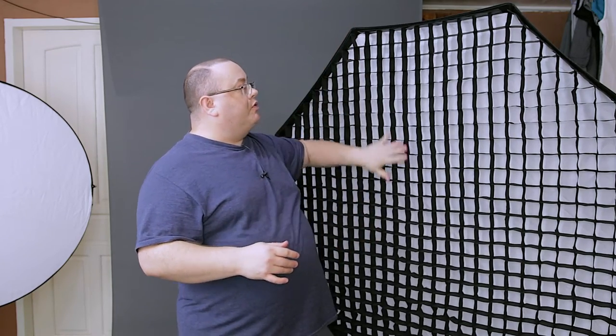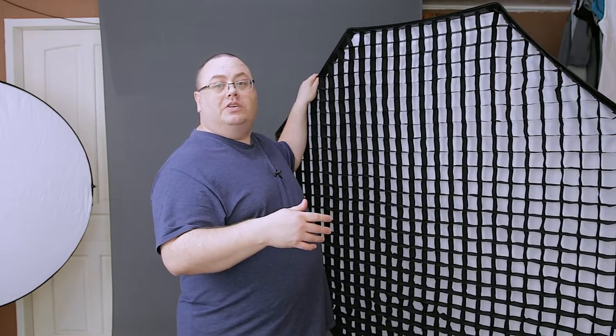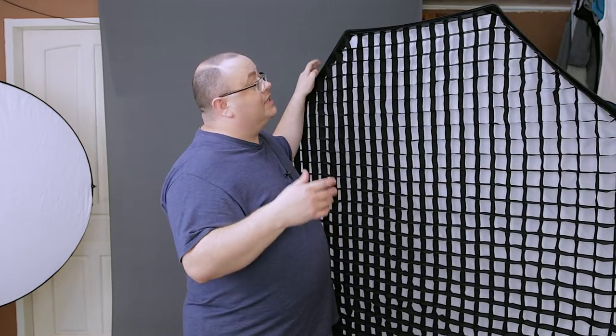That price is without the grid — you have to purchase the grid separately, which can be another $40 to $50, prices vary as always. I got this softbox for portraiture and I don't take it out a lot because it's just so huge.